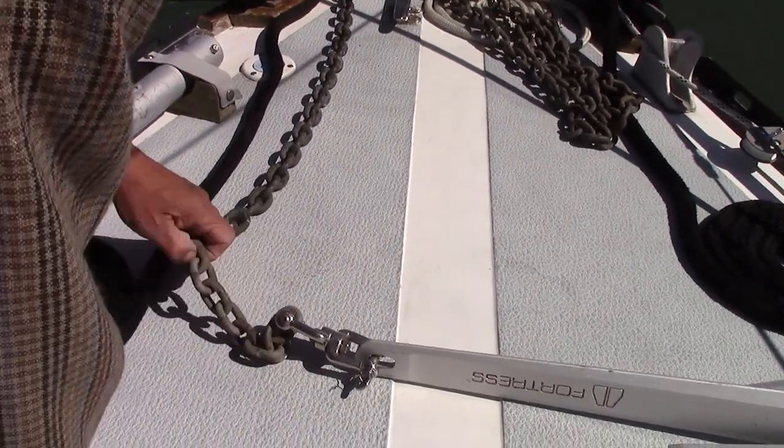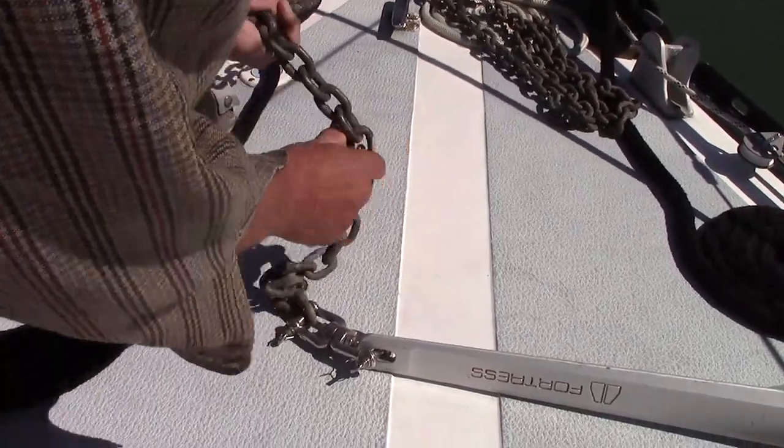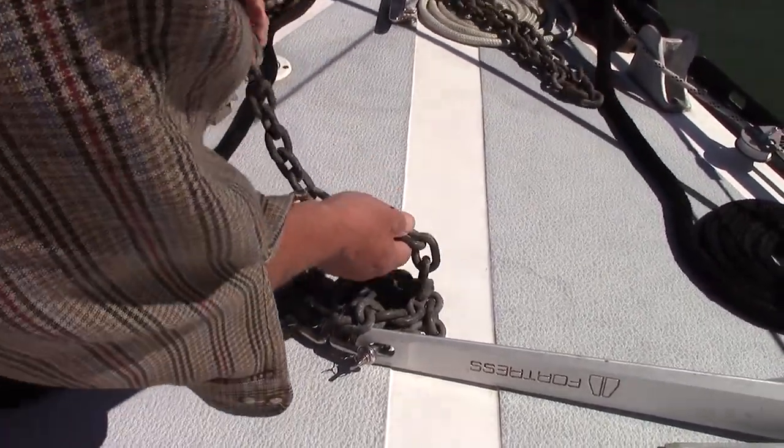Next, check the chain — and I mean every link of it. A boat neighbor of mine a couple years ago found three links that were cracked, so they had to replace those.